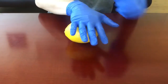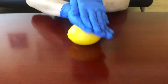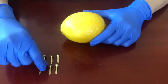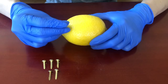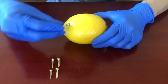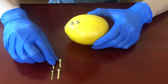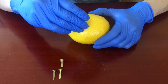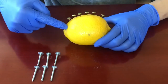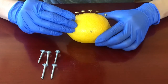First I'm going to roll the lemon on the table to make it soft and juicy. Next I'm going to take the copper clips and push them inside the lemon in a straight line with even spacing in between, about a centimeter apart. Then I'm going to do the same thing with the zinc nails, placing them parallel to the copper clips, also making sure that they don't touch the copper clips or each other.